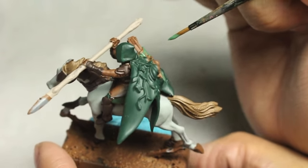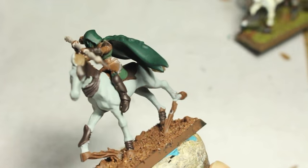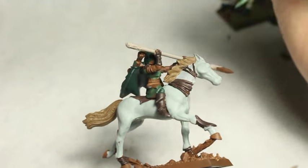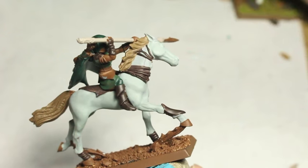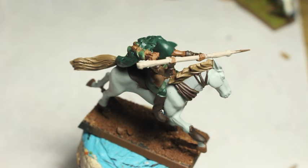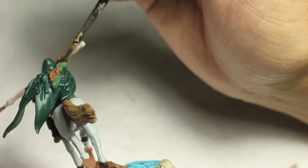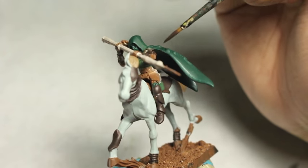I'm painting with Wah Flesh — painting the wrap around the quiver, with my reference model right there to help me out. I'm also going to be using it to paint the bottom of the blouse and a little bit of the blouse itself. Going back to Rhinox Hide, I'm painting the arrow shafts in this dark brown, and that is really going to help create contrast — it'll draw the eye to the color and make it look really nice.